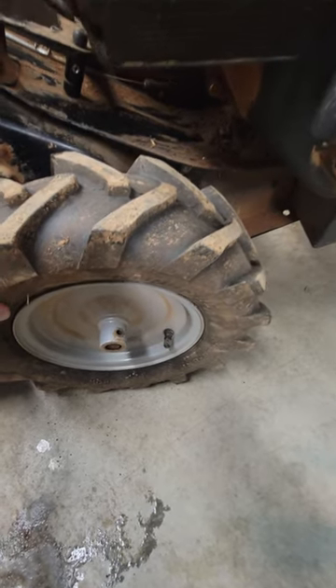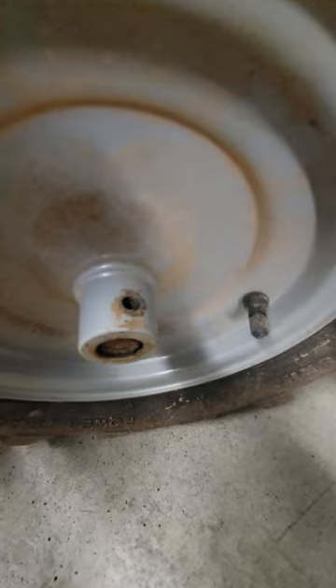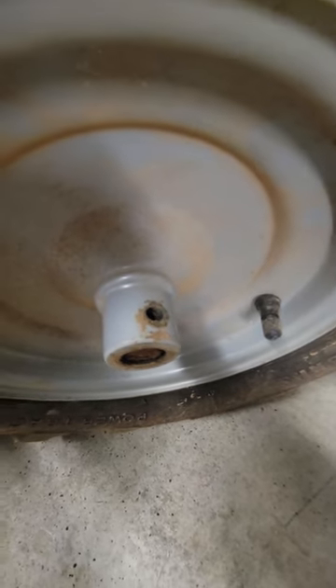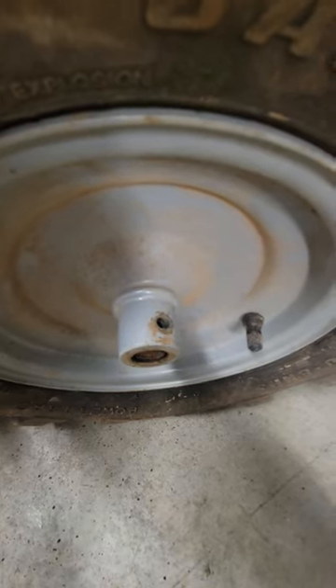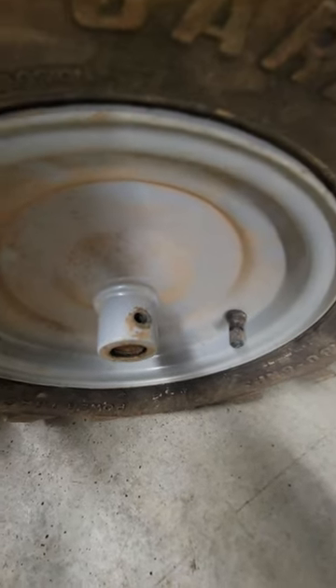It was spinning on the axle. Apparently this little pin that goes down there broke off at some point — might have been when I was tilling up the new garden spot because it's kind of rocky. So I ordered a new one, hopefully to be here in a couple of days.